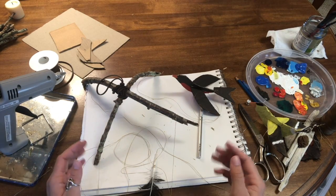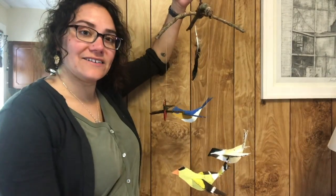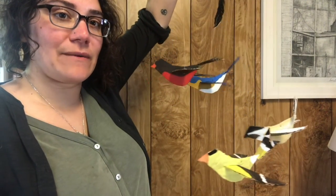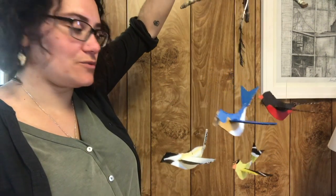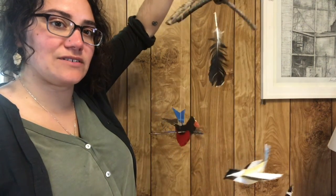Let's see how this all turned out. And here it is — my mobile! I added the feather in the center and I have my birds all at different heights so you can see them all clearly no matter which way the mobile turns and moves. It looks like my birds are in flight.